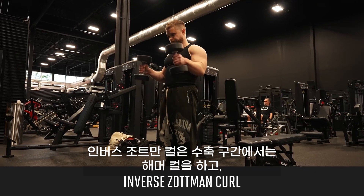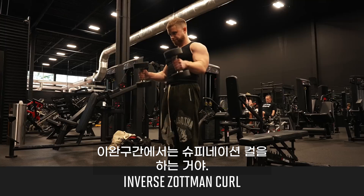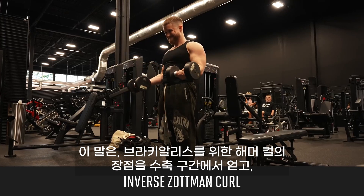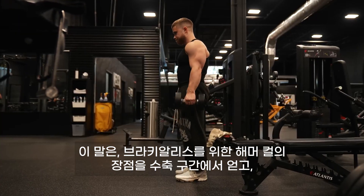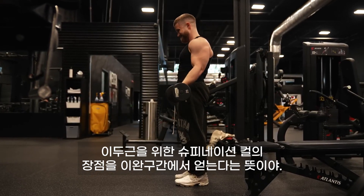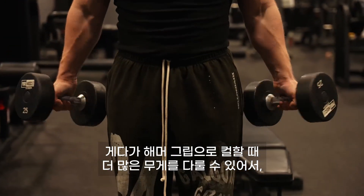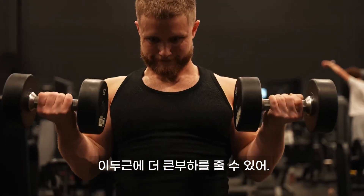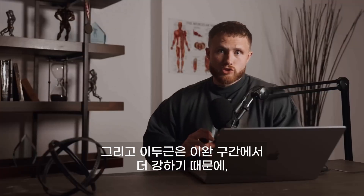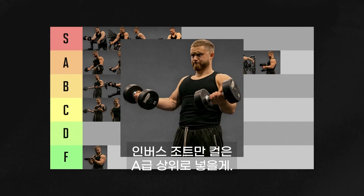Inverse Zotman curls are where you do a hammer curl on the positive and then a standard supinated curl on the negative. This means you get the advantage of hammer curls on the positive for the brachialis, and the advantage of supinated curls on the negative for the biceps. These also help overload the biceps on the negative with a bit more load, since you can generally curl more weight up with a hammer grip, and since your biceps are stronger on the negative, that's a smart pairing. Inverse Zotman curls are going in high A tier.